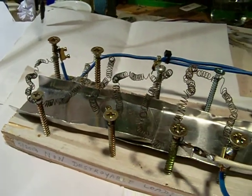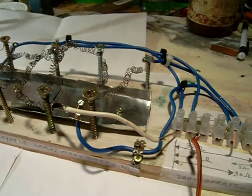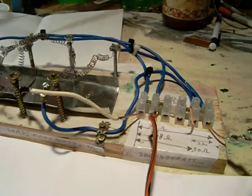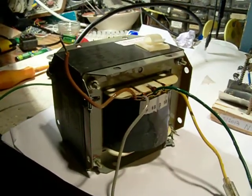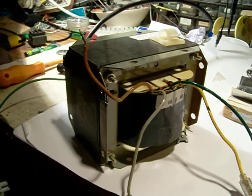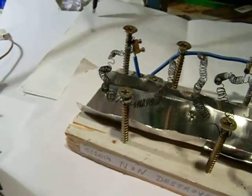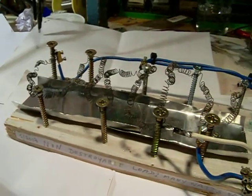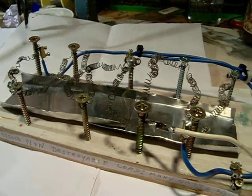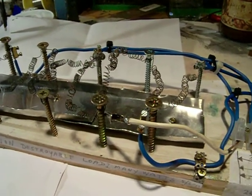In this video I want to show how you can find out the power from an unknown AC transformer. The simple way to do this is to connect the transformer to a certain load — a resistive load — and that resistive load can be everything.